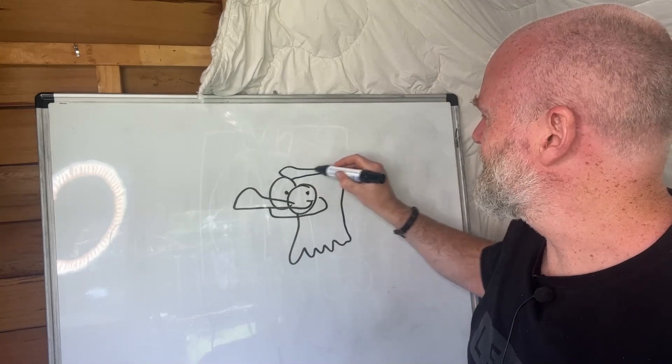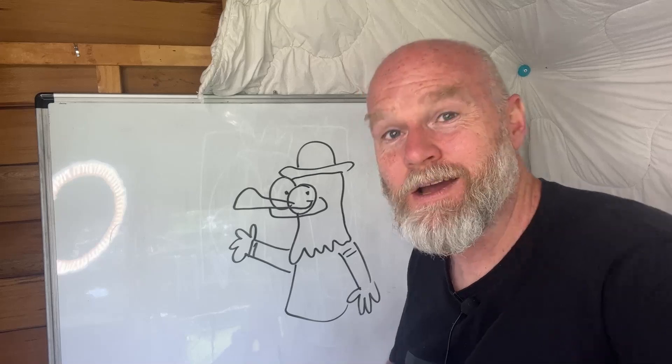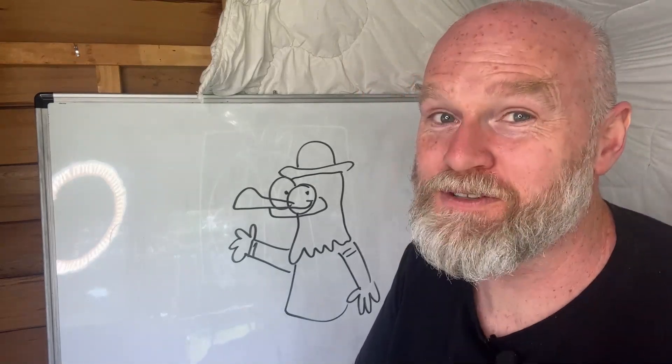I think he needs a little bit of a hat and then maybe some arms — he's off to work. It's what do drawings look like when you've taken too much pseudoephedrine hydrochloride.